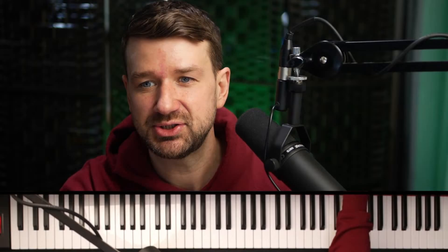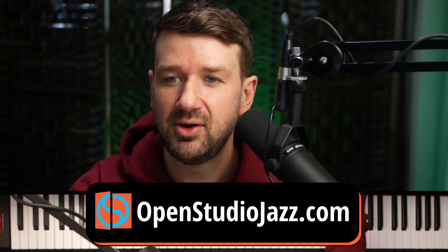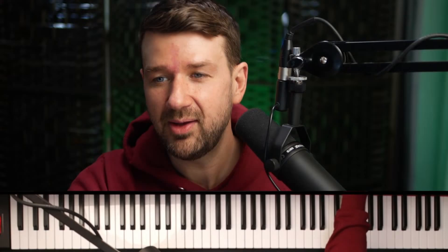Welcome everybody, welcome to the guided practice session for today. We are digging into one of my favorite albums of all time: 1977's Aja by the immortal Steely Dan, Donald Fagan and Walter Becker. These guided practice sessions are sponsored by Open Studio — go to OpenStudioJazz.com. What's up to all my double dippers here today practicing with me. Let's get into it.